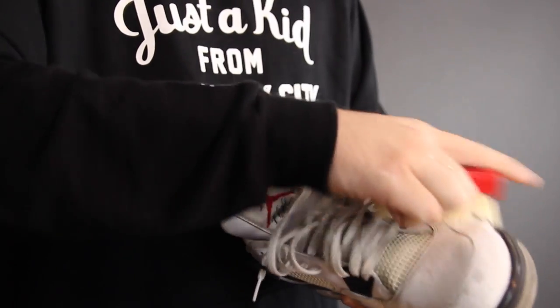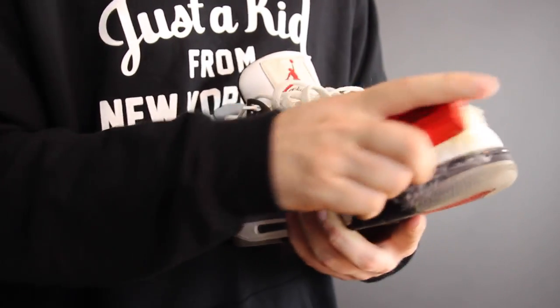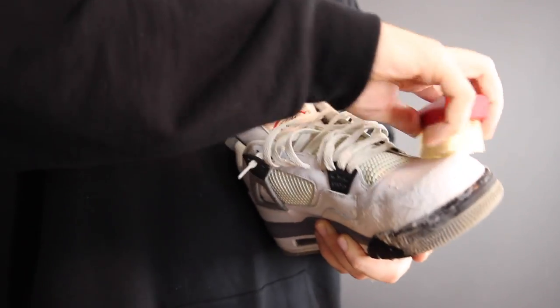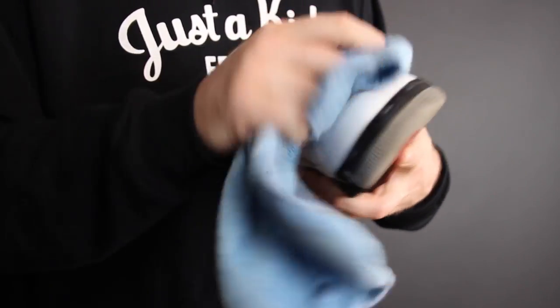Now that we've scrubbed them — and keep in mind, depending on the shoe, it is going to vary a little bit as far as what brush you use and how hard you're scrubbing. This is pretty stiff leather, so it's not a big deal. Now that it's all lathered up and scrubbed, time to wipe them down.